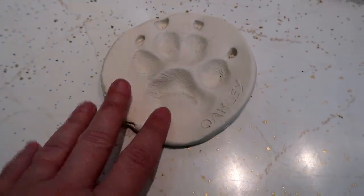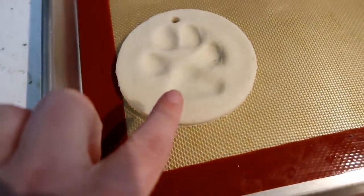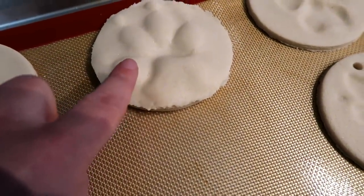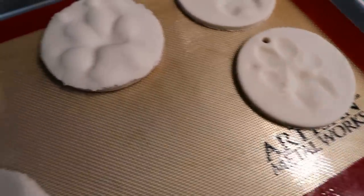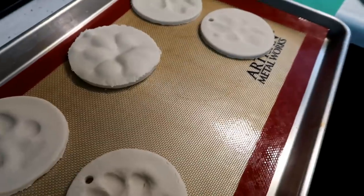Jamie had a pretty good idea. We have Oakley's paw print and we also have Shiloh's paw print, but as we said, they're reversed — these ones are dipped down, these ones are dipped up. What we're actually going to try doing is baking these as-is, and then taking a little bit of dough we have left and pushing it into the print to make them look raised, then baking those ones. We don't know if it'll work — we'll test it, find out, see what happens.